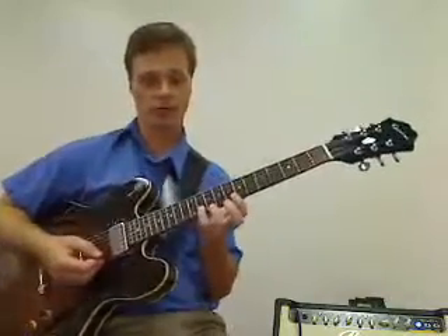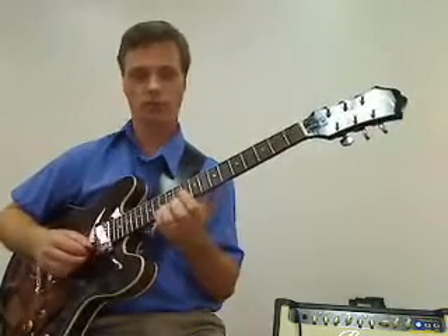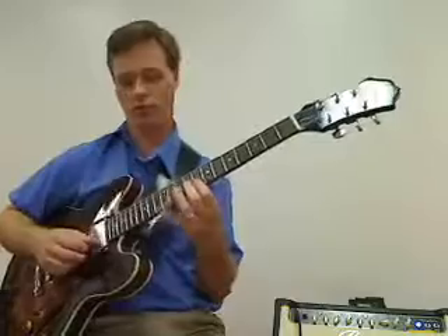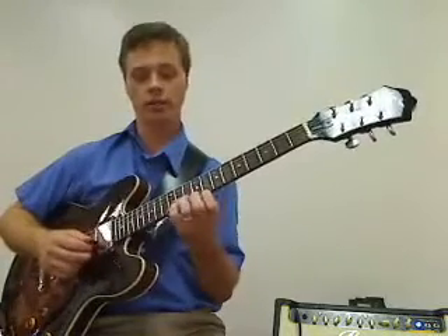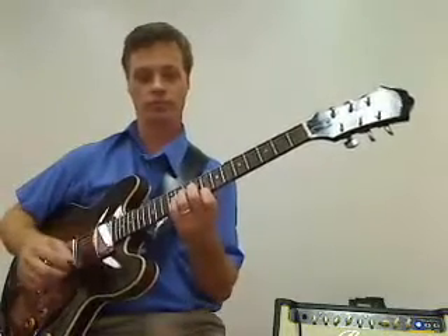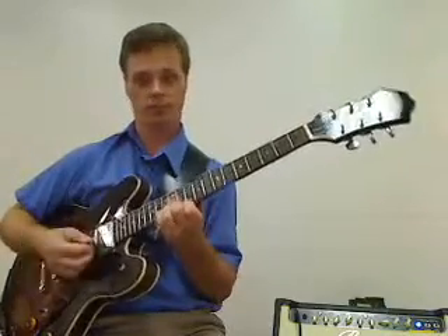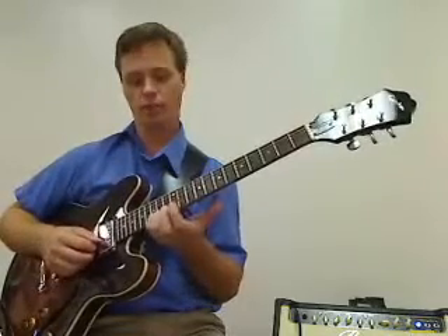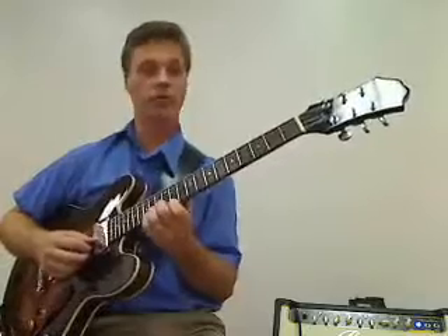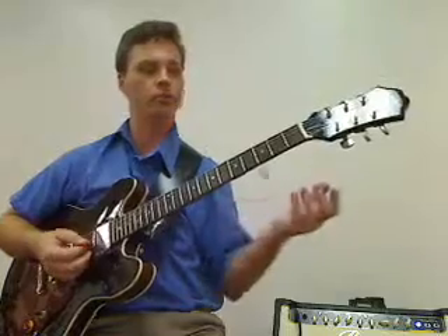And we grab that eleventh fret note — this B-flat — and bend it up to a C note. Then we grab these where we're playing C and B-flat, and bend them into unison. Then we go into D-flat and E-flat and bend those into unison as well.